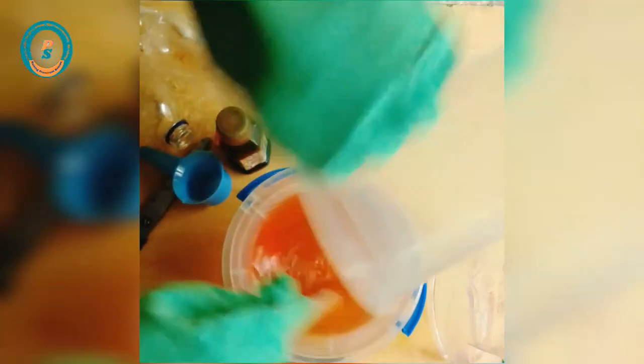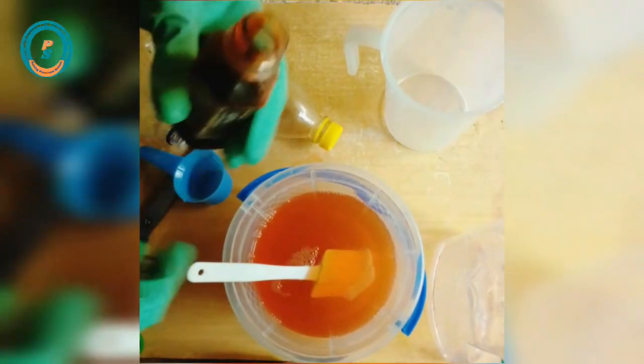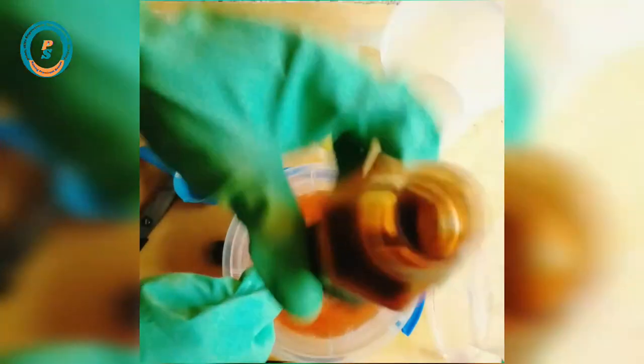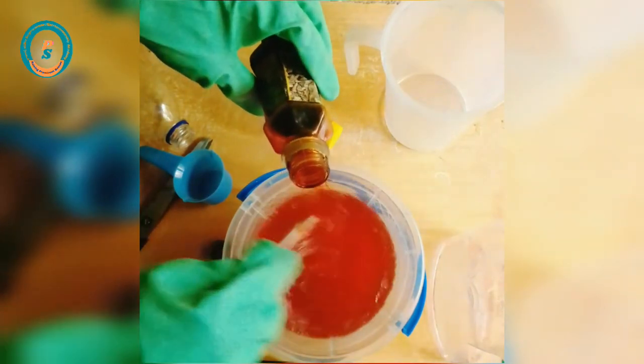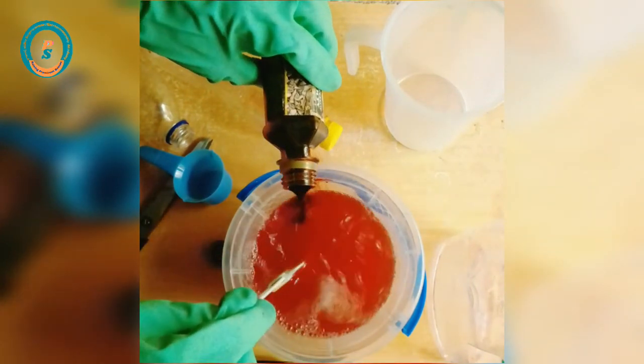At this point you can choose not to add color — color is a personal choice and has nothing to do with the effectiveness of the antiseptic. You can choose to add color or not, but if it is for commercial purpose, you have to be very careful about the quantity of color you use.